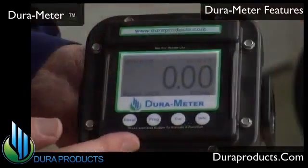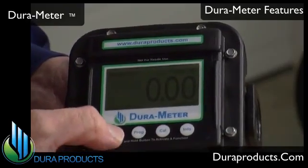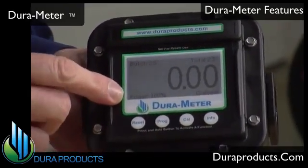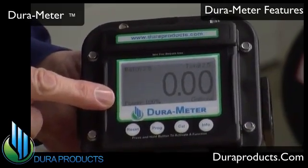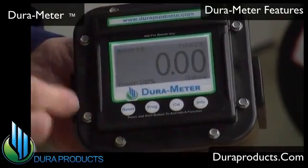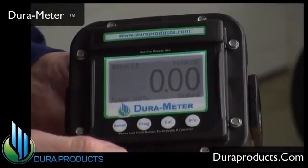DuraMeter has a large graphic display with backlight for easy reading, especially in low light conditions. On the home screen, there's a battery life indicator always showing you the percentage of battery life remaining. It also has a batch volume and a total volume, allowing you to easily track the amount dispensed.